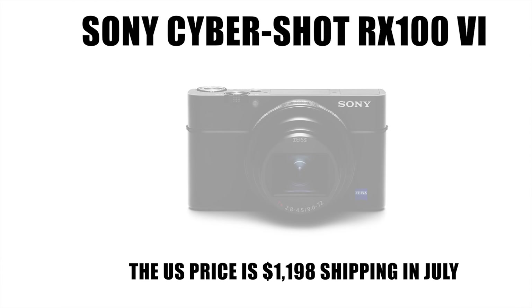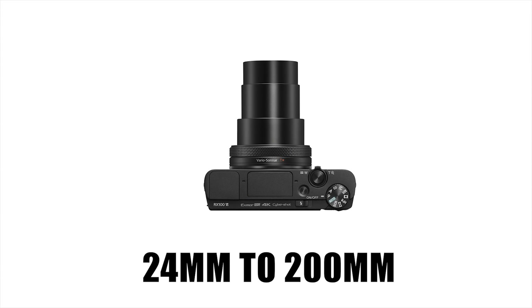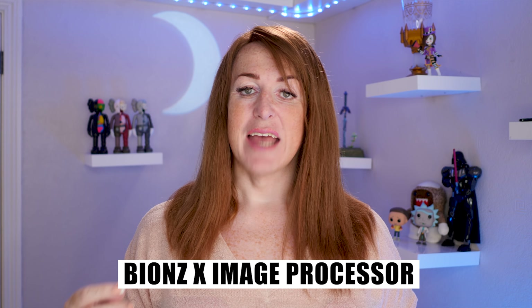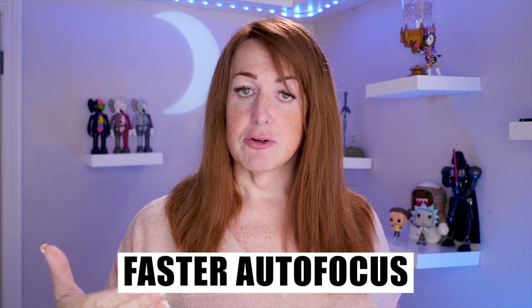Sony have just launched the brand new Mark 6 version. Is it worth waiting for? Is it the one to have if you're a video blogger? Well, let's go over the specs. First of all, you've got a brand new 24mm to 200mm lens — that is a serious amount of zoom, a long long lens. Good if you want to get at stuff far away, and 24mm means it's still nice and wide. A brand new upgraded BIONZ X image processor with a front-end LSI, so we should have even better image quality especially when it comes to autofocus features — superior eye tracking, faster autofocus, all the stuff that Sony are making themselves well known for.